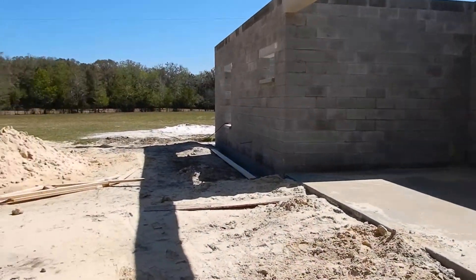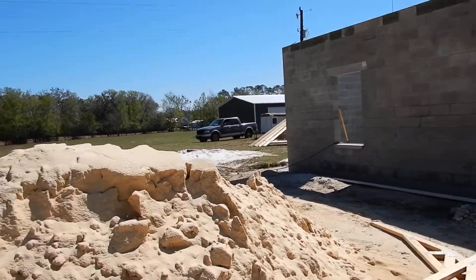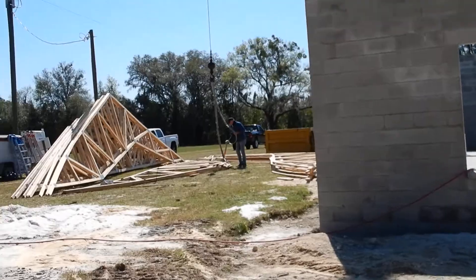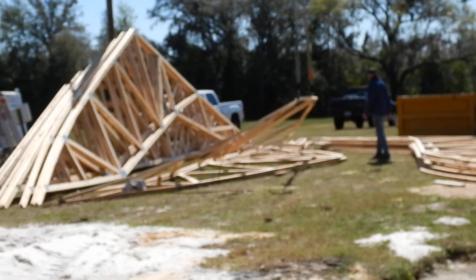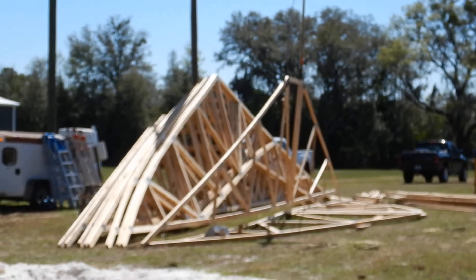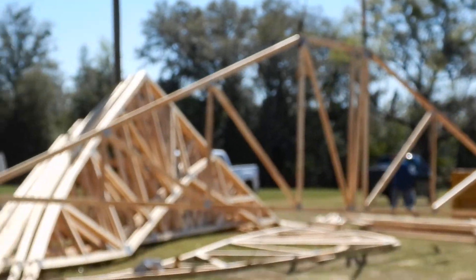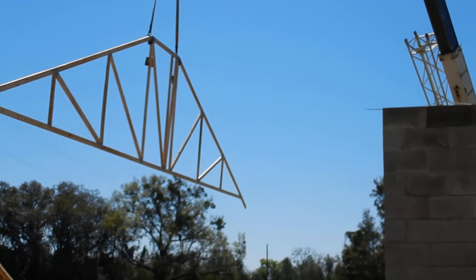He's going to grab another truss and fly it over the house. This one is closer to our common truss — the ones with the points over there in the rack. This is our last truss before we get to an actual common gable truss.